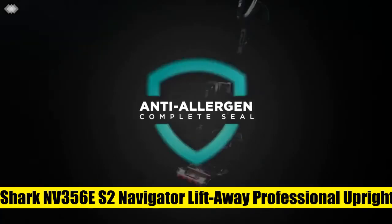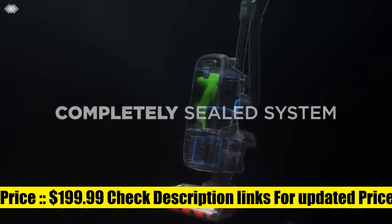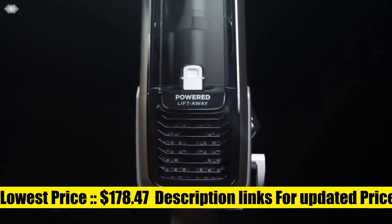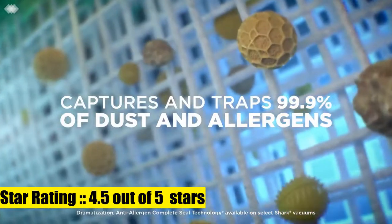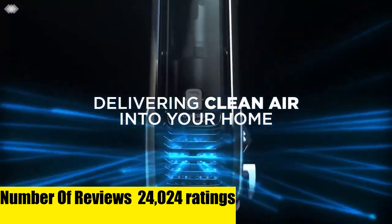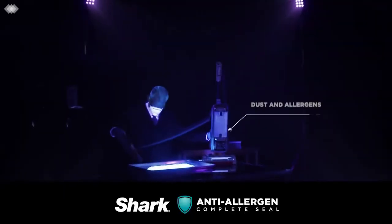Shark Envy 35060 S2 Navigator Lift Away Professional Upright Vacuum. Lift Away: press a button to lift the canister away and easily clean hard-to-reach areas. Traps 99.9% of dust and allergens inside the vacuum. Powerful and lightweight, portable and versatile at 13.7 pounds.